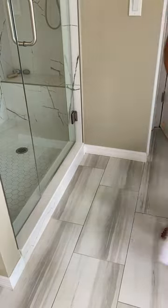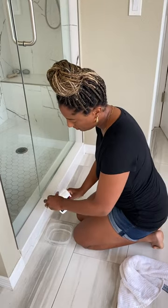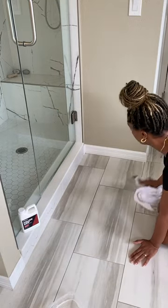After a quick wipe down, I added the Polish Grip into a bowl, and then with a towel I applied it onto the flooring. I made sure to put this right outside of my shower and my bathtub.